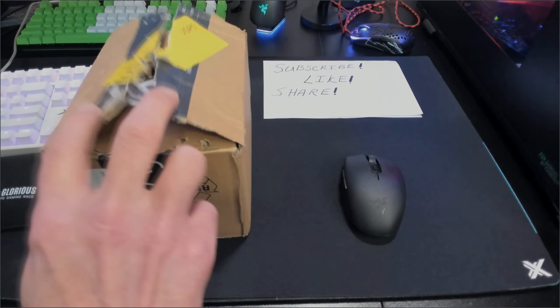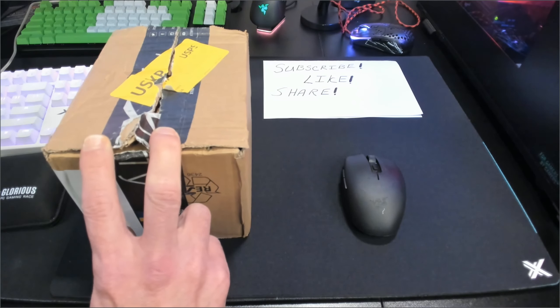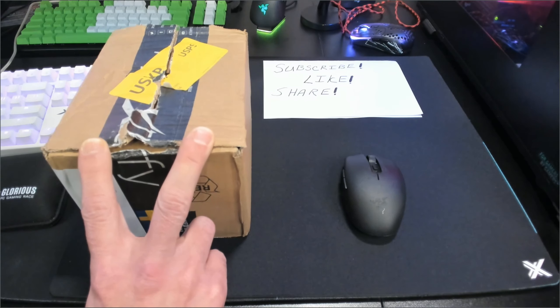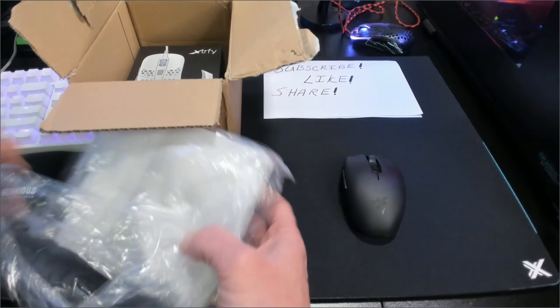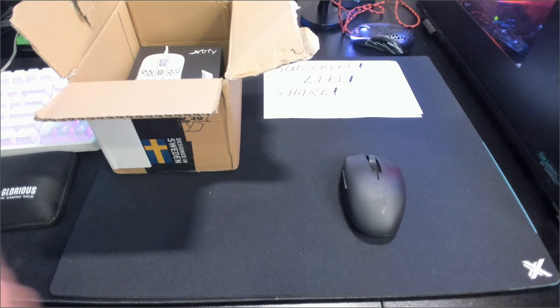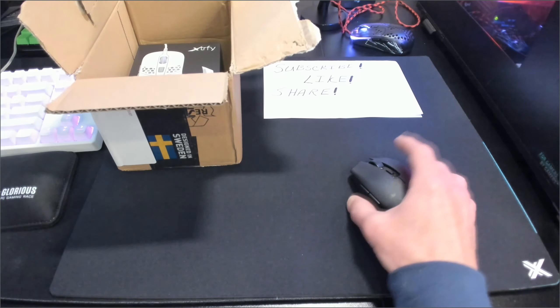I went ahead and opened this when the postal service got here with it — I wanted to make sure it wasn't smashed or something. DHL is who these guys actually use to ship these things when they get over here to the states, then USPS takes over. I always like to check them before the postal guy leaves to make sure nothing's squished. But anyways, let's get this out and see what we got going on here.